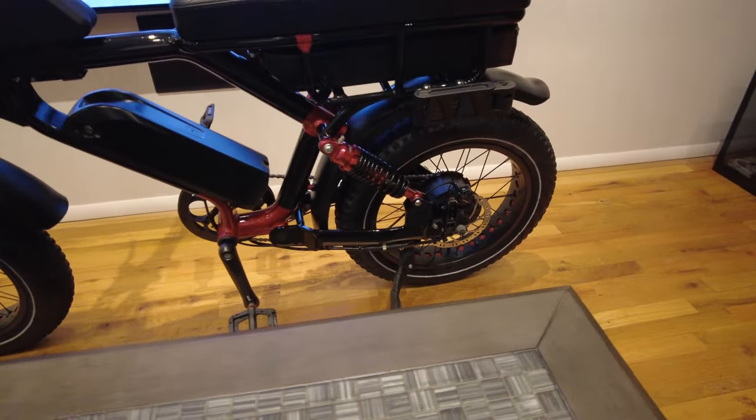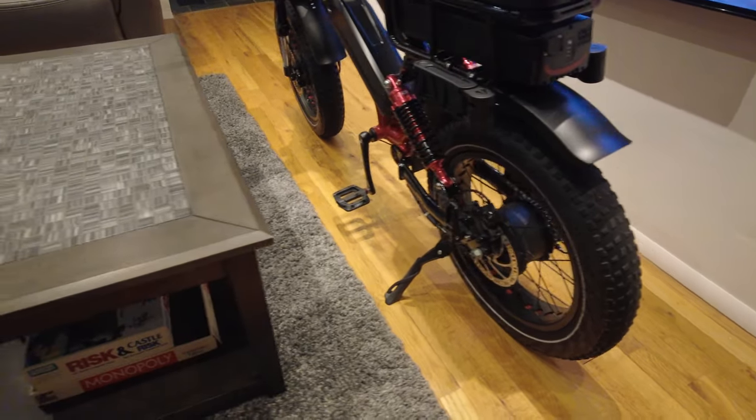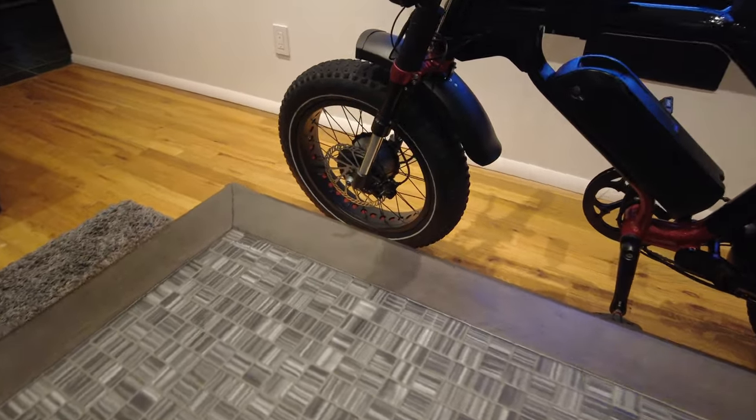Hopefully you guys enjoyed this overview of my Aerial Rider Grizzly. If you enjoyed the video please give it a thumbs up, subscribe for more videos like this, comment below with any questions, and as always thank you for watching.